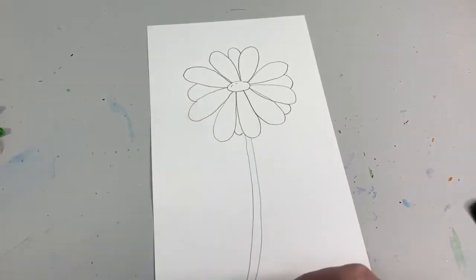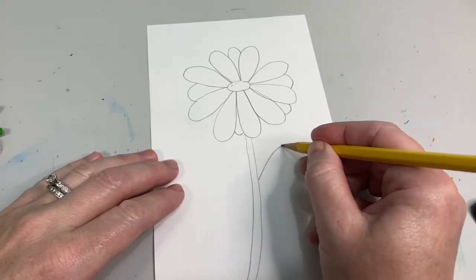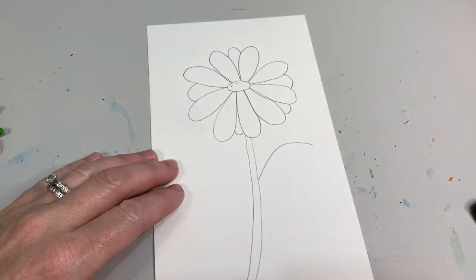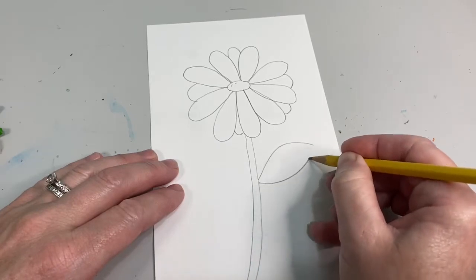These are going to be two long skinny parallel lines. For our leaves, you're going to do one big rainbow shape on top and on the bottom one big smiley face shape.